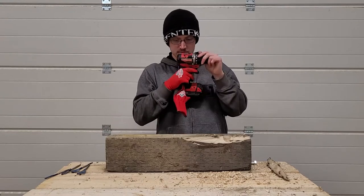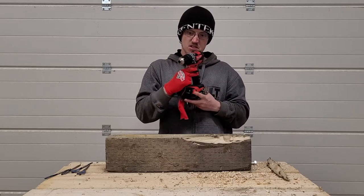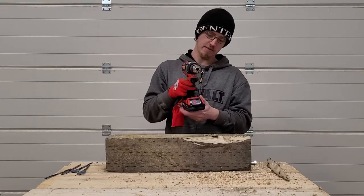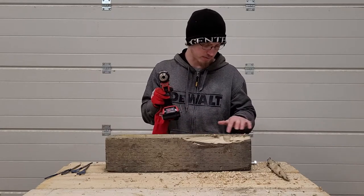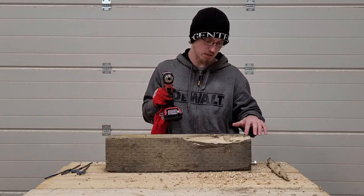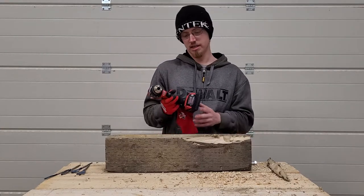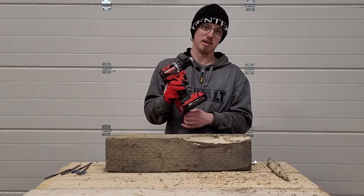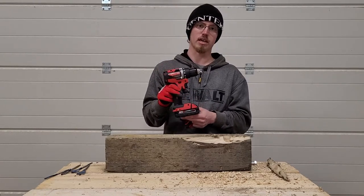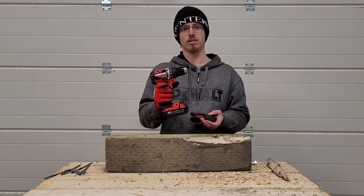After all the tests the drill is a bit warm but doesn't smell like it's burning — just smells like a working tool. As for battery life, it's down to two bars after all those different holes, drill bits, and screws. This is only a 2 amp hour battery, so you can't expect it to last all day doing big fasteners, but generally with this drill you wouldn't be doing too many big fasteners anyway.